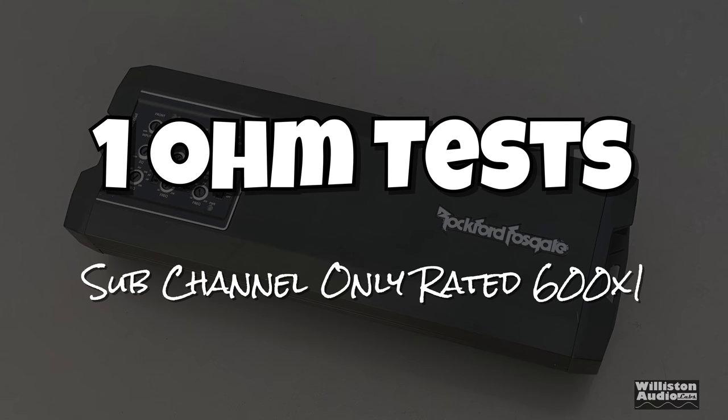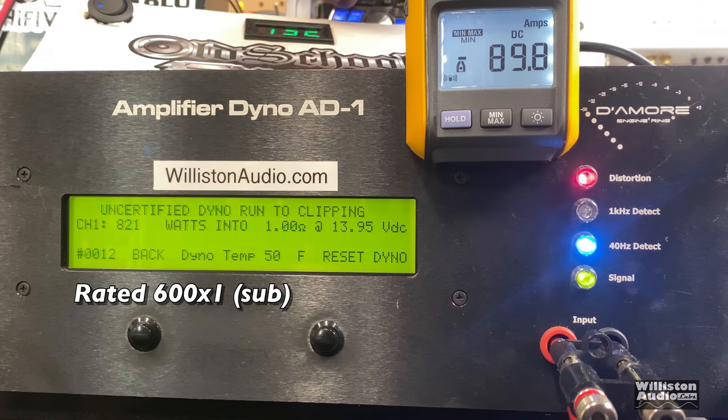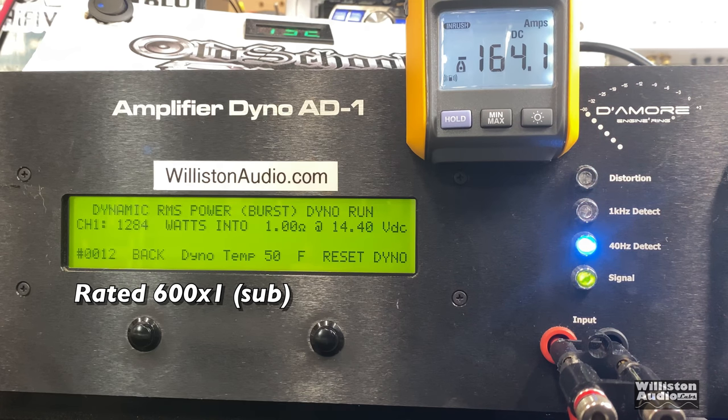The final test is 1-ohm, and it's only the sub channel since the front channels aren't rated for that. Certified, rated 600 by 1 — this is the constant power between 1 and 2 ohms — 812 watts at 13.94V, nicely over rated power. Uncertified at 40 hertz: 821 watts at 13.95V. Dynamic power at 40-hertz pulse — this one blew me away: 1284 watts at 14.4 volts. This amp has some serious reserve power built in.